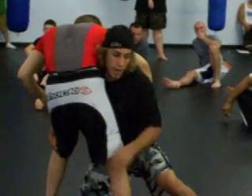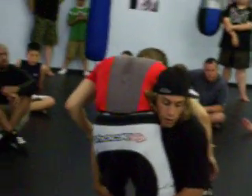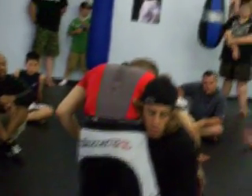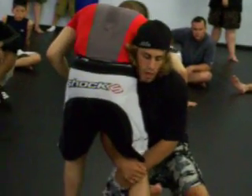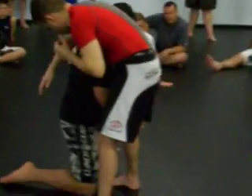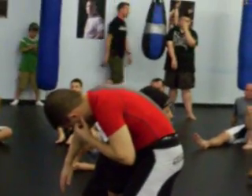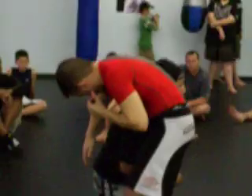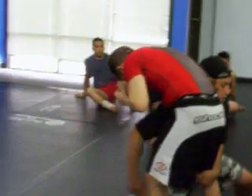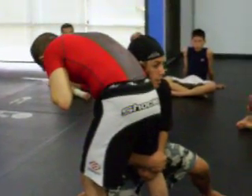Head, leg, same side — I'm pushing this direction. High crotch is the same position, just attacking one leg. In this position, I don't want to be out here like this. Looks like his leg is splitting my chest, elbows in tight, head is up — this is a good position. From here we drill: double leg, high crotch, double leg, high crotch — same position. Now I go to a single.